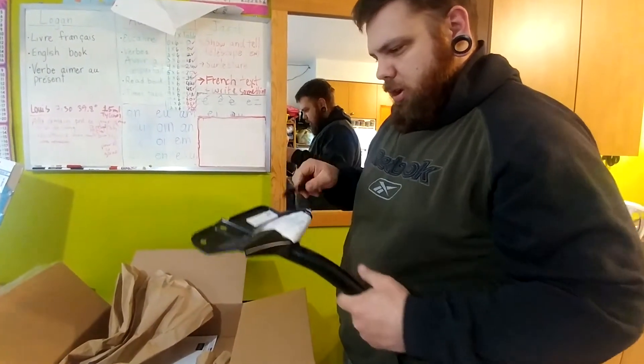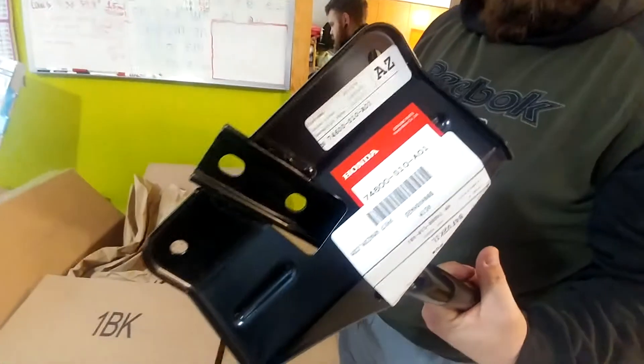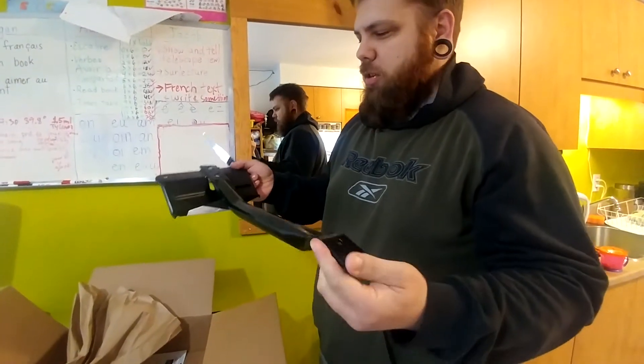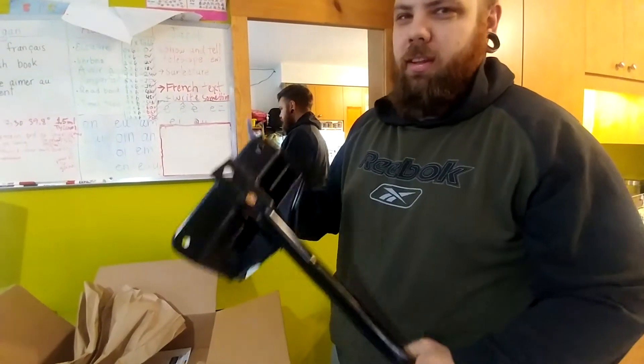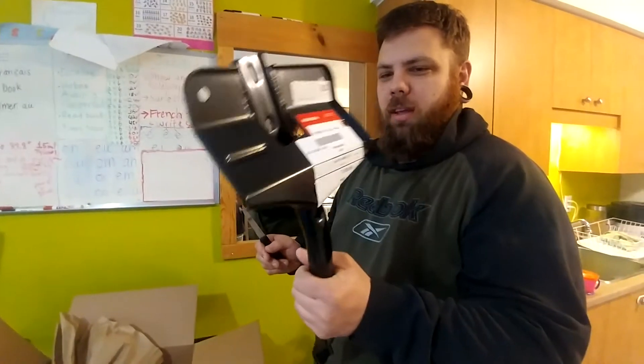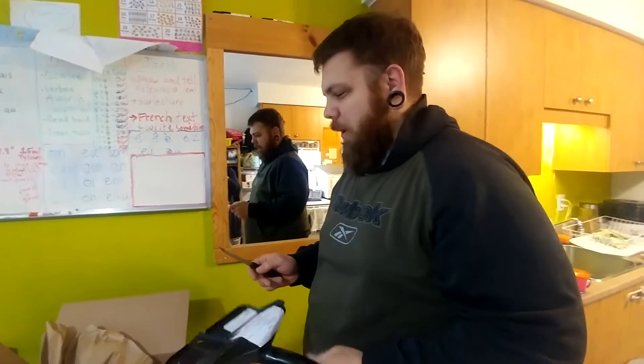It's an official Honda part. These are always so rotten on every CRV — I swear to God. I could post a picture of these on the forum and they'd be like, yeah, I feel the pain.